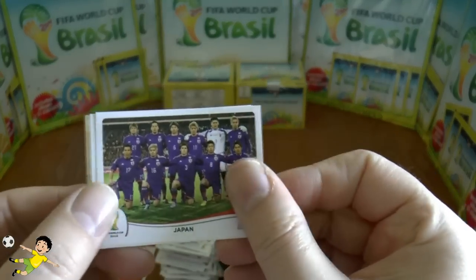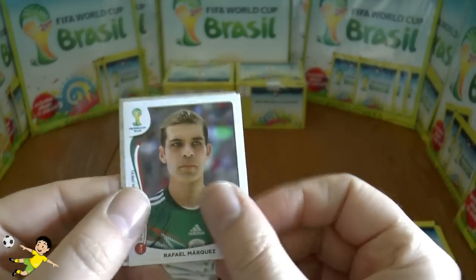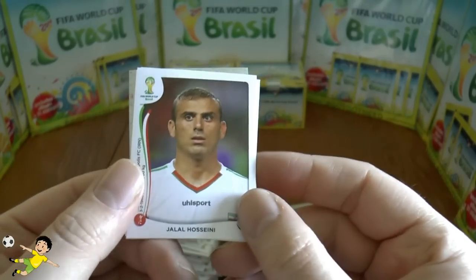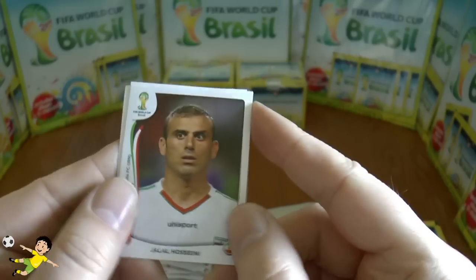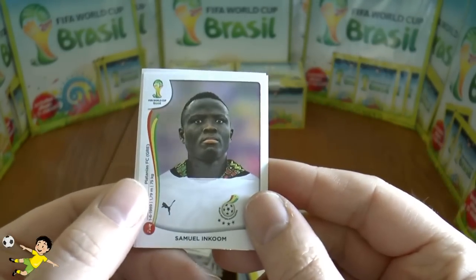Next pack: the Japanese team, Rafael Márquez, the Cameroon logo, and Hosseini looking very startled. Last up we have Inkoom.